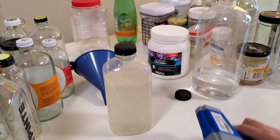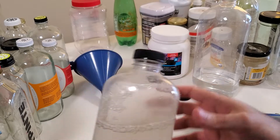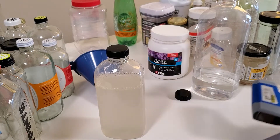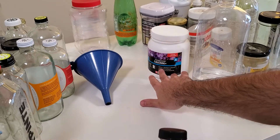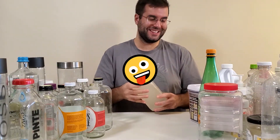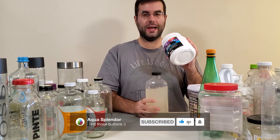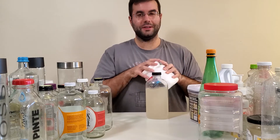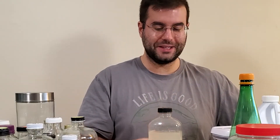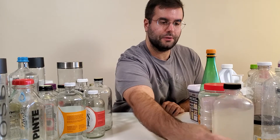The thermometer now reads 35 degrees. Since I didn't add much calcium it didn't heat as dramatically as it could, but I've seen people report temperatures of 70 degrees or higher when using larger quantities. The demonstration was a partial success — the point is, be very careful when mixing calcium because the heat is significant.